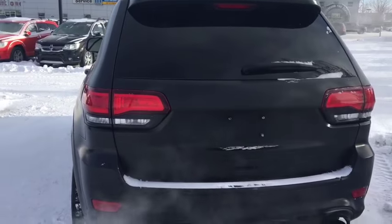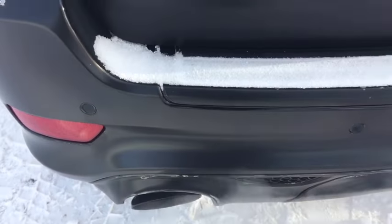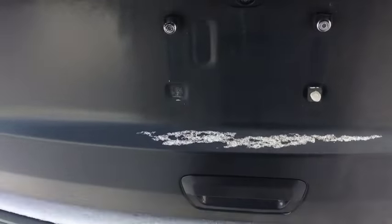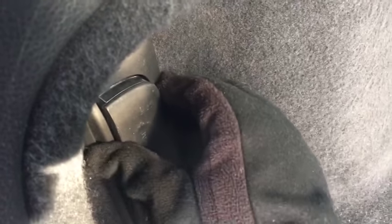The back end is absolutely sweet. Got the dual exhaust tips and the park sense sensors. I left it running so it's nice and warm when I get back in. Check this out — just press that button and the liftgate opens up automatically. You got the backup camera there as well. This power liftgate is pretty sweet. You've got some nice storage on the left here. It's got a flashlight that charges as you drive, which is really cool, just in case.